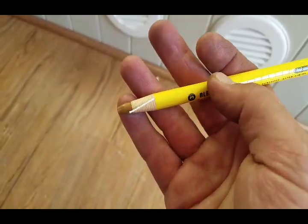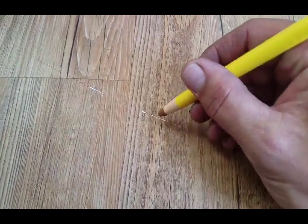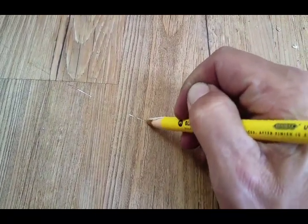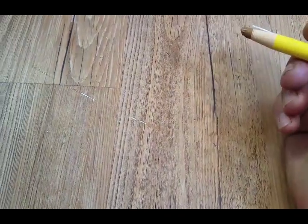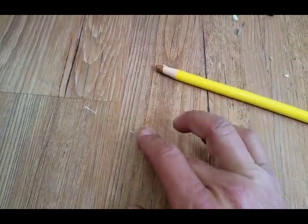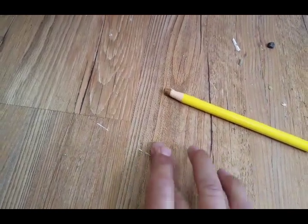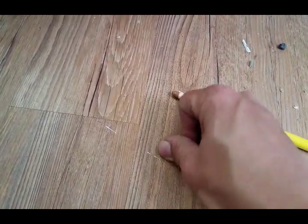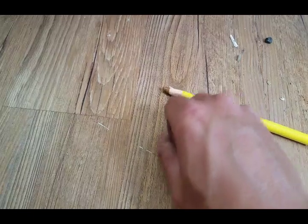Got the old blend and fill pencil. Let's try it out — I'll do half of this scratch so we can compare. That's a lot better — way better! That's what I was expecting from the other product. This is more like a crayon, very waxy. It says to rub it with a rag but I'm just going to use my fingers and see what happens.